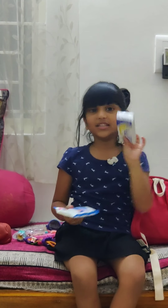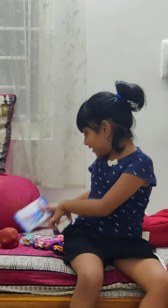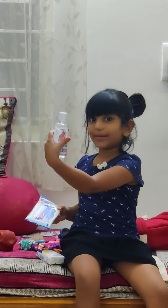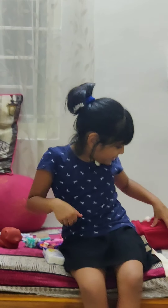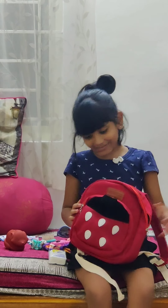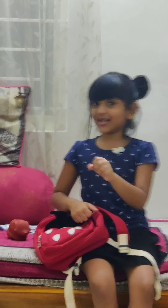We have two pieces of using this, we can put this in the inside. This is a wipe. We can put this in the inside. We will put this in the inside. Bye bye, subscribe and share the bell.